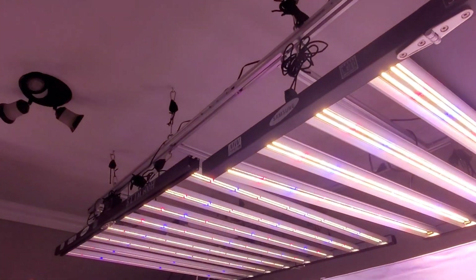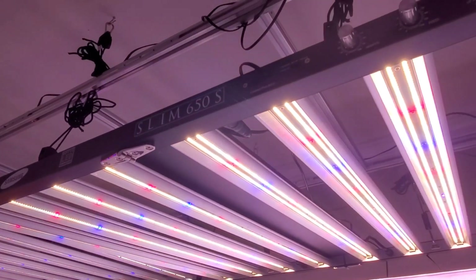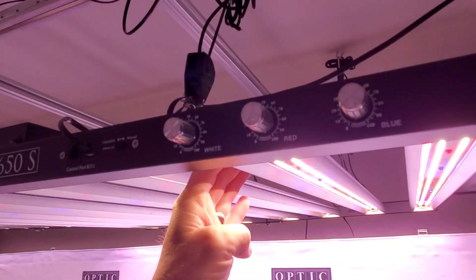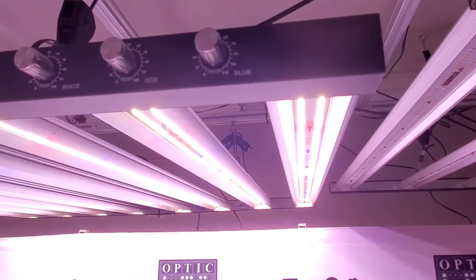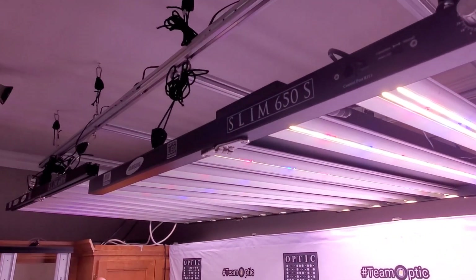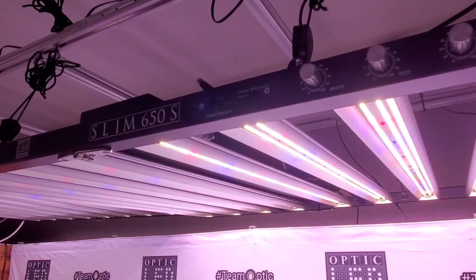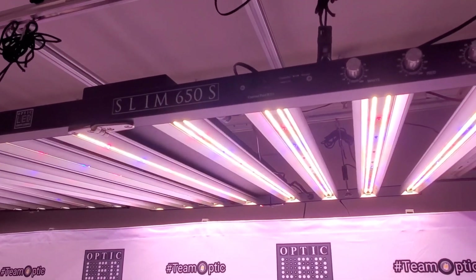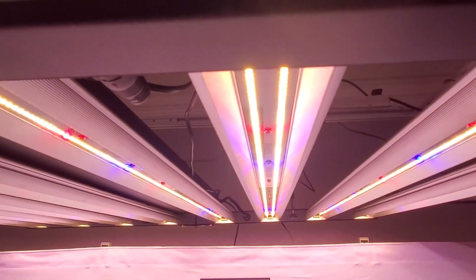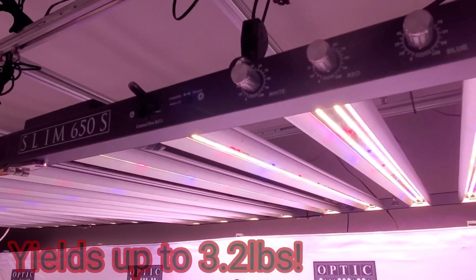The Slim 600 and the Slim 650 are two of the coolest — if not the very coolest — running bar lights on the market today. People who have multiple brands of bar lights will tell you the Slim 600 runs far cooler, and the Slim 650 is overbuilt in that same way: eight-bar light, double-row LED strips, over 3,000 LEDs, 3.0 micromoles per joule PPF per watt.